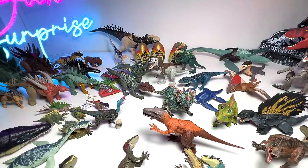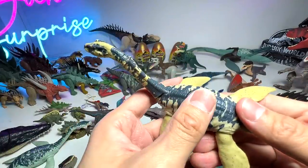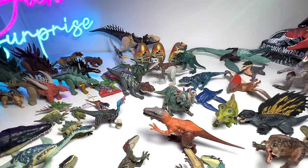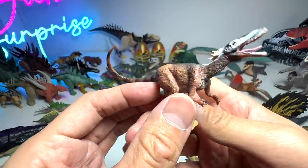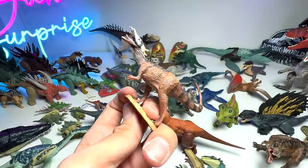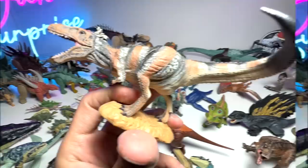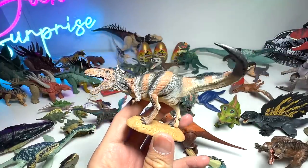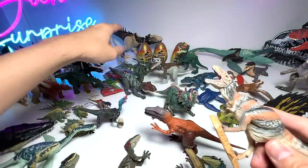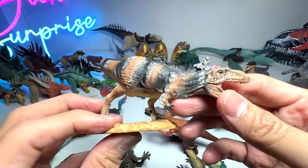We also have another Plesiosaurus we forgot to mention in the marine reptiles section. Last but not least, I've brought a small Bistahieversor to show you — actually wait, that's a Zhuchengtyrannus; let me find the right one. Here's the Bistahieversor — you can see the paint scheme is quite similar to the Mattel version: red, black, and brown. Very cool, beautiful figure!